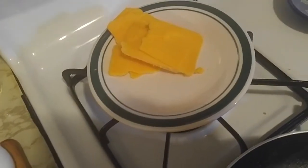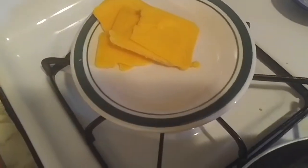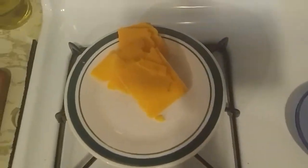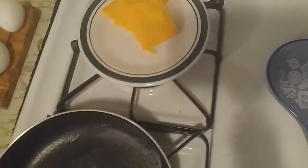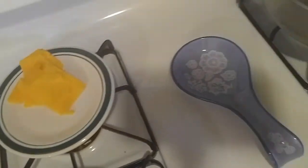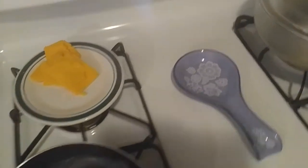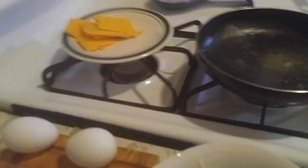For people that are lactose intolerant and cannot eat cheese, we have a lactose-free cheddar cheese that will not upset your stomach. And of course we have our greens and our bun ready for us. So let's get started.